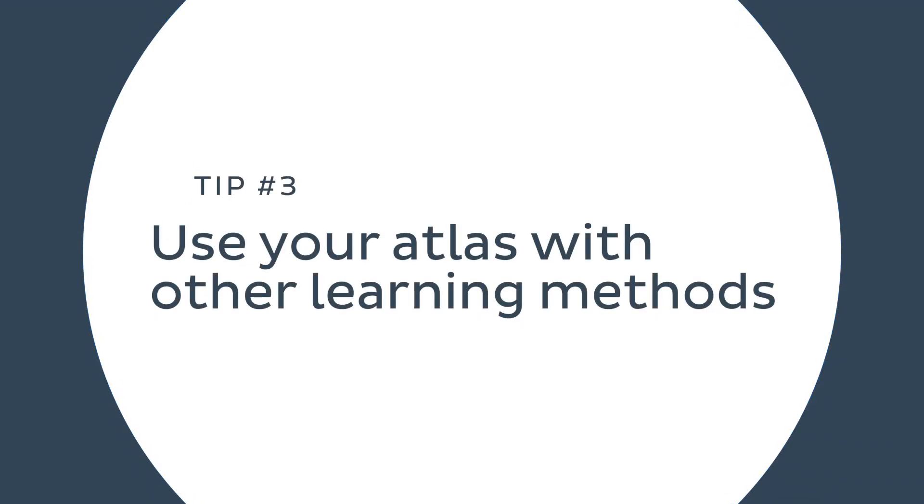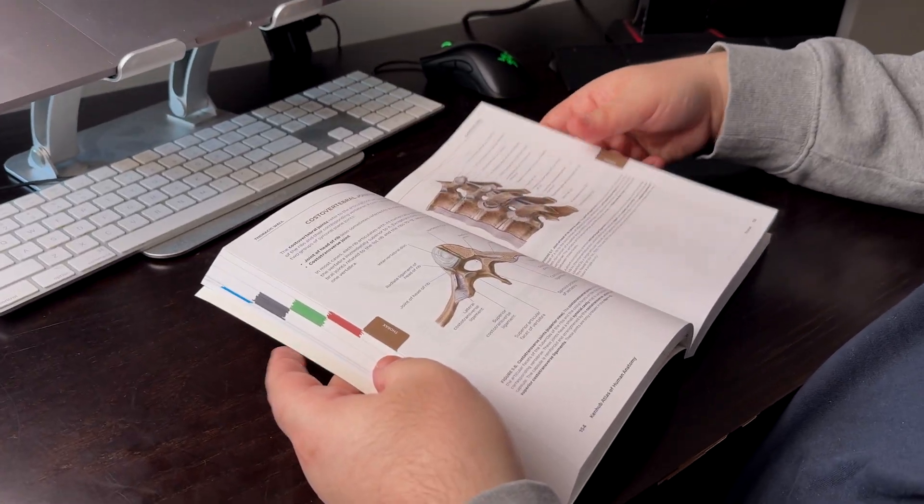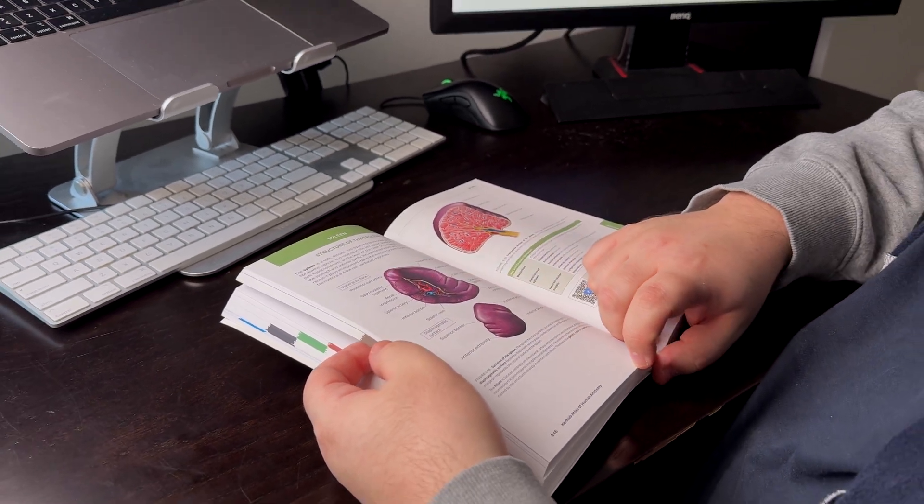Now for tip number three: use your atlas with other learning methods. Don't just read text or look at images. For instance, you first lay down the foundation by learning the core information about a topic from your anatomy textbook. And as you go through the text, try to visualize the structures you're learning about by looking at the images in your atlas — really look at them. The more comprehensive an atlas is, the more context it provides, and the easier it will be to truly understand rather than simply memorizing anatomical facts.